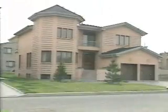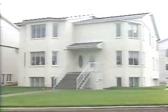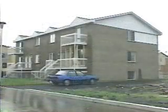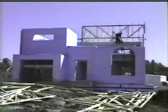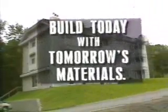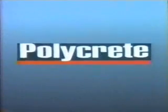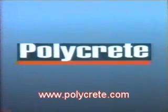In addition to lending itself to all designs, the Polycrete system can take on all types of interior and exterior coatings. Polycrete buildings are designed to resist seismic tremors and are built to last for centuries. Make the intelligent choice. Choose Polycrete. The Polycrete system — construction reinvented. Build with Polycrete.